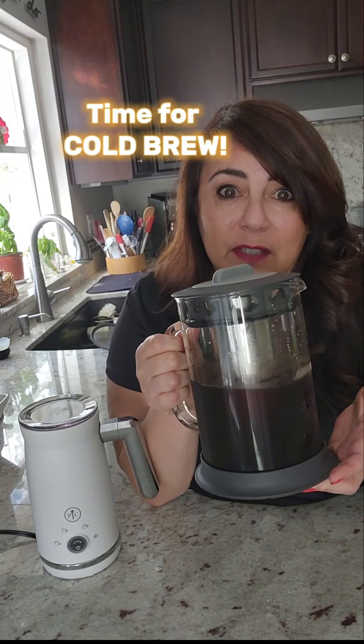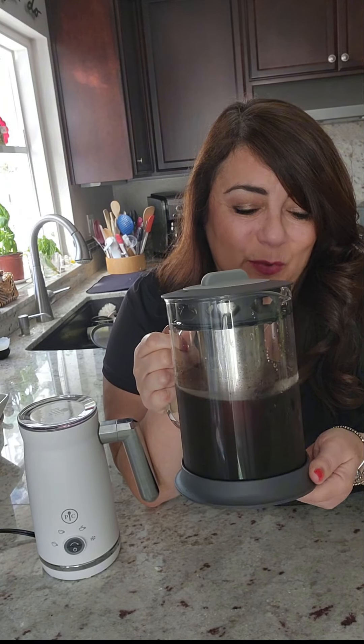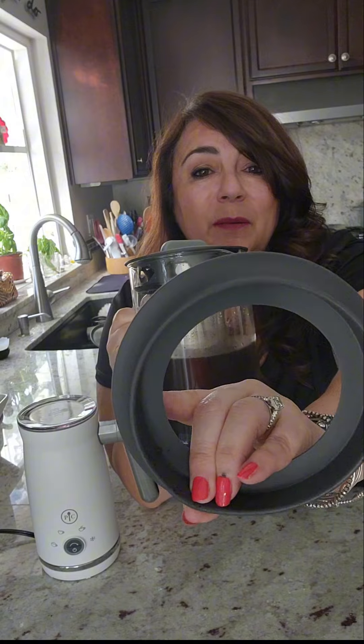It's time to make some cold brew. This has actually been sitting for 48 hours because I just didn't have time for this today. One of the things I want you to see that's really cool about the new cold brew is the silicone bottom, which means it's going to protect it when you put it down on surfaces because it is glass.